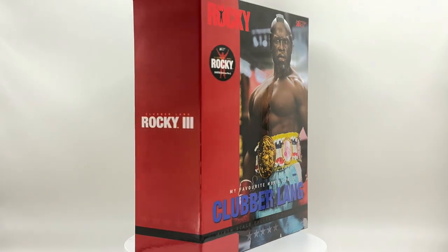Before I begin, if you'd be so kind as to like and subscribe to my YouTube channel, I greatly appreciate it. Now let's take a look at Clubber Lang — see what he's got. I pity the fool that doesn't have me in their collection!